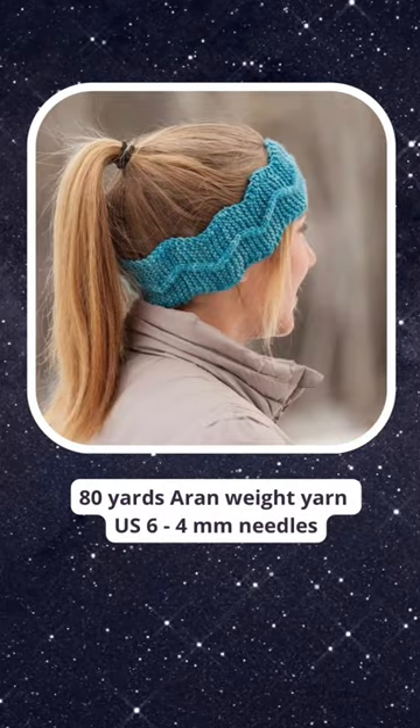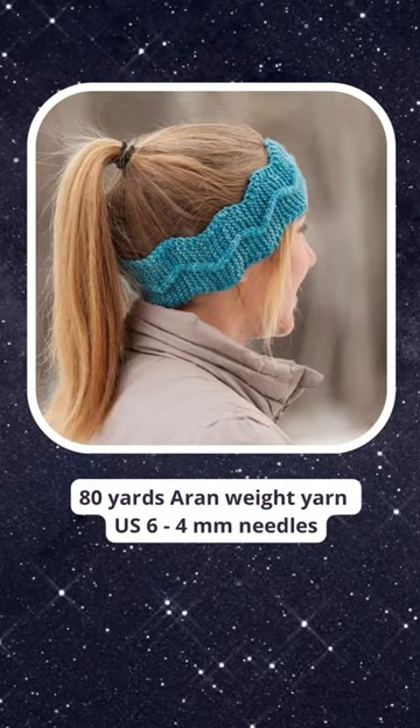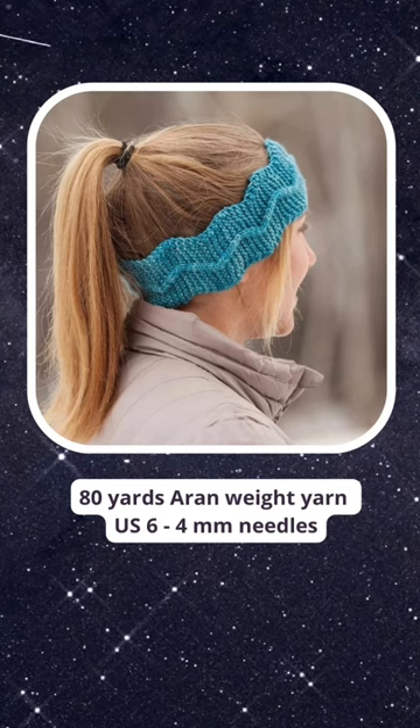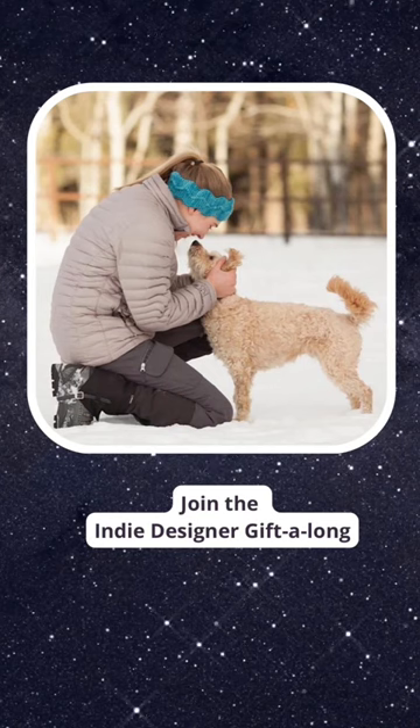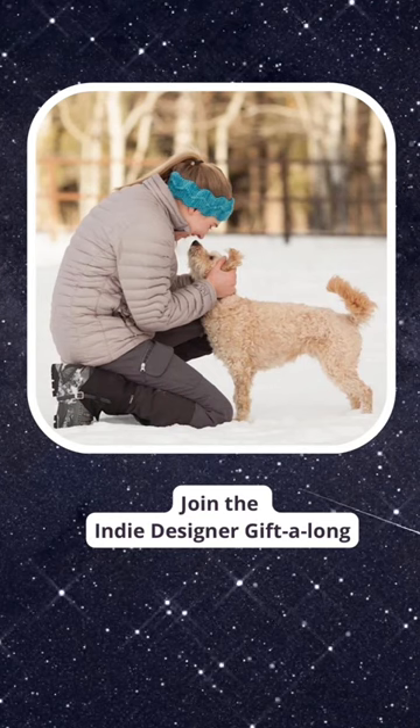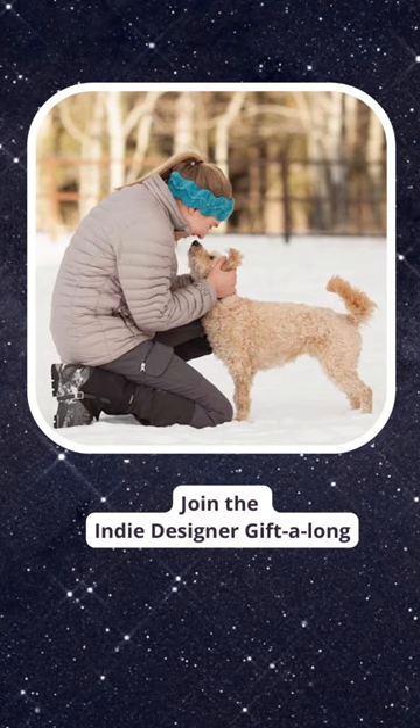You'll need 80 yards of Aran-weight yarn and U.S. size 6 or European 4mm needles to knit one up for anyone on your list, and then you can enter it in the Indie Designer Gift Along — check the description for more information.